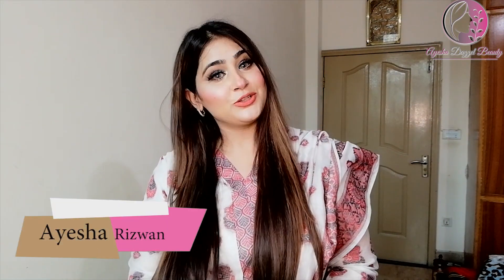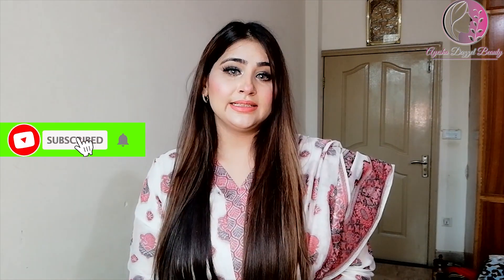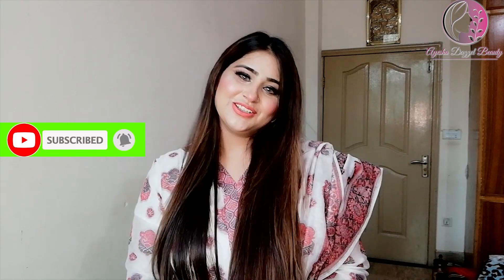Assalamualaikum beautiful people, this is Ayesha Rizwan from Ayesha Dazzle Beauty. Welcome back to my channel. If you have not subscribed to my channel, please subscribe right now and click the bell icon for more exciting videos.